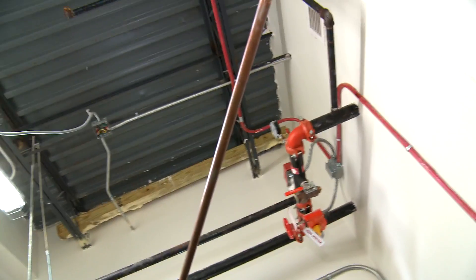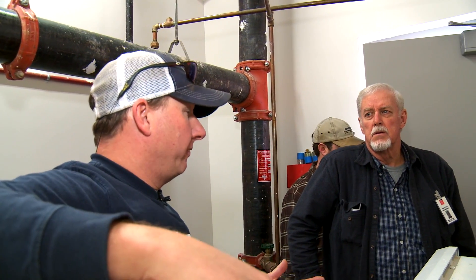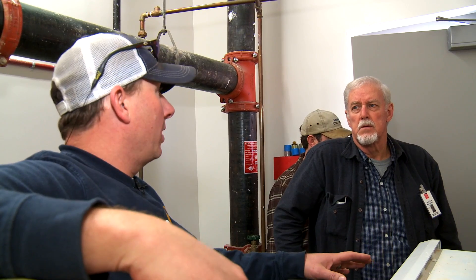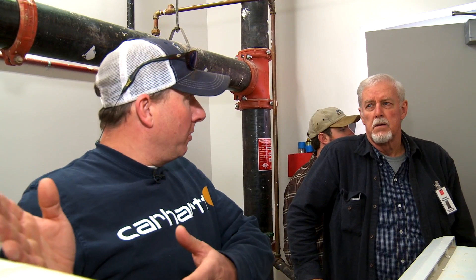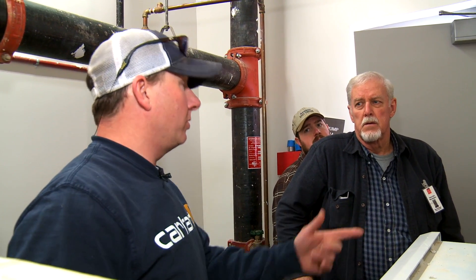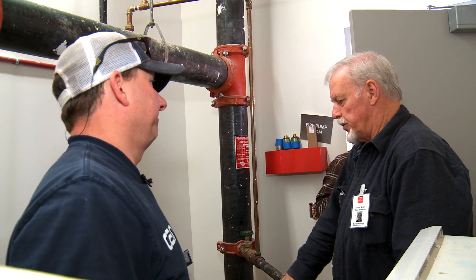Any time you've got to fill the system, you always shut the fire pump off while you're filling the system. When the system's full, turn the jockey pump on first. When it quits running, then you turn the fire pump on. Jockey pump first — that's the main thing.